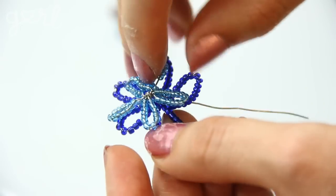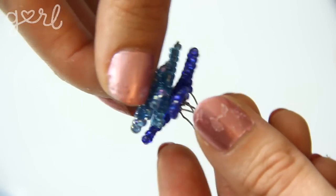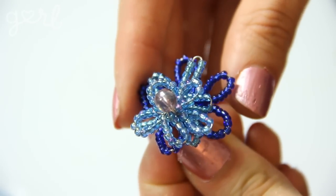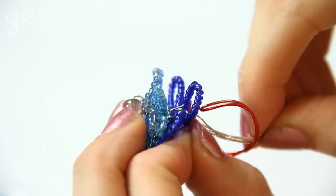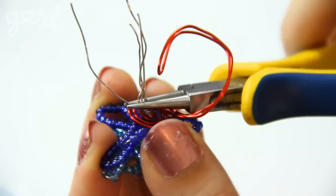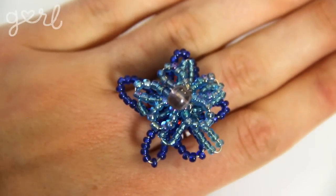All that's left is to connect your flowers together. Insert the wire ends of your middle flower through the petals of your bottom flower, then insert the wire from the top flower through the petals of the middle and bottom flowers. Slip all of your wires through the top of your ring base and twist them all into place. Cut off any remaining wire and tuck it safely in. And there you go — your fancy flower ring is complete.